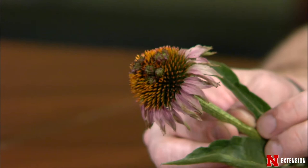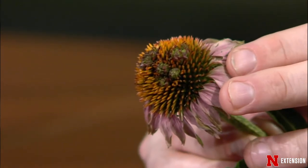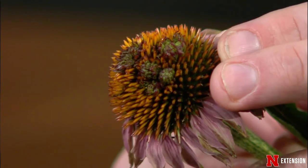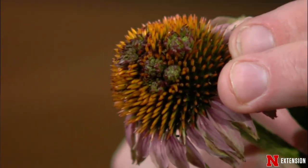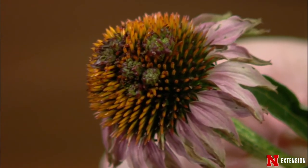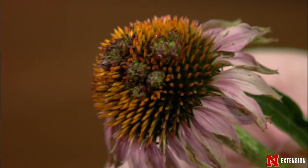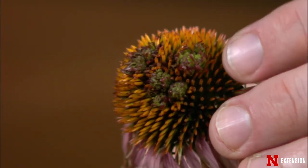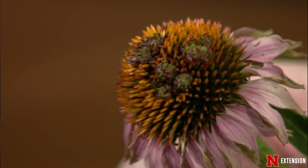A lot of prairie coneflowers are starting to bloom with beautiful colors this time of year, and some may look like they're producing a second floral head out of the first flower head. That is aster yellows, caused by a phytoplasma. Phytoplasmas are bacteria that act like viruses — that's the best way to think about them. Even though they're technically bacteria, many of our controls are the same as for viruses. One of the main symptoms is phylloidy, or abnormal growth of tissue.